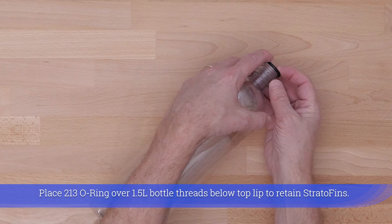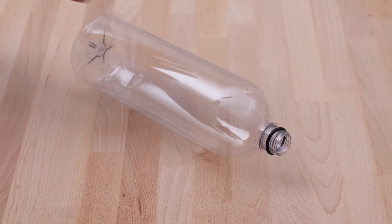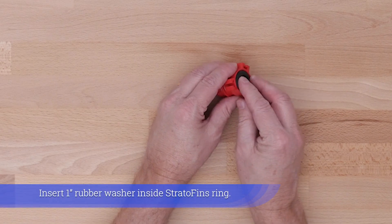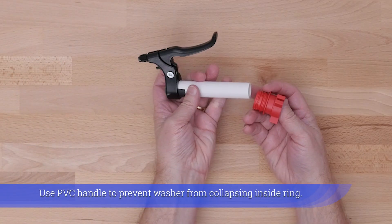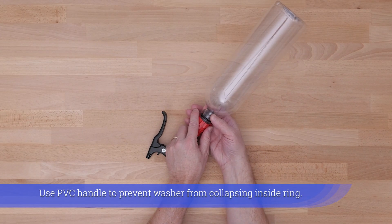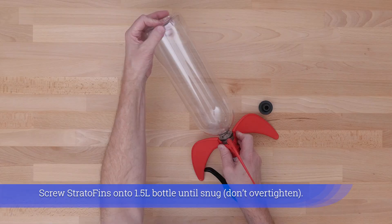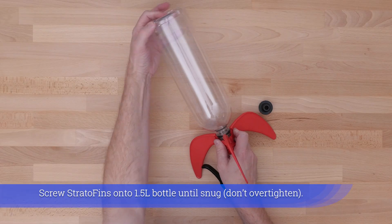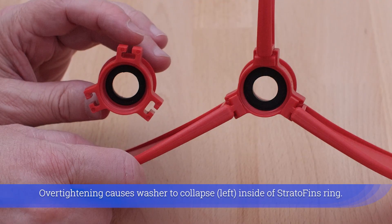Place the 213 o-ring over the 1.5-liter bottle threads below the top lip to retain the stratofins. Insert a 1-inch rubber washer inside the stratofins ring, using the PVC handle to prevent the washer from collapsing inside the ring. Screw the stratofins onto the 1.5-liter bottle until snug — don't over-tighten, as over-tightening causes the rubber washer to collapse inside the stratofins ring.